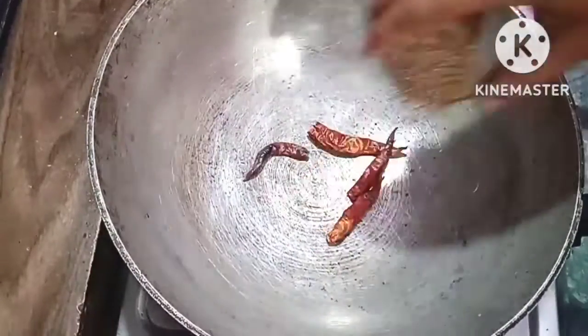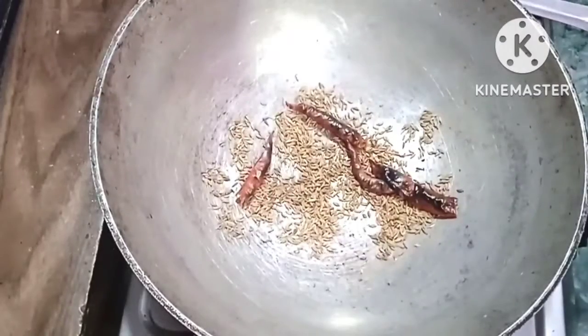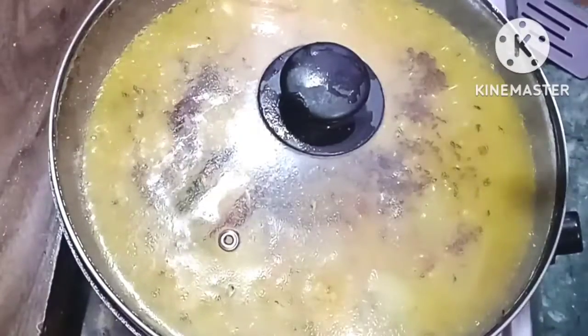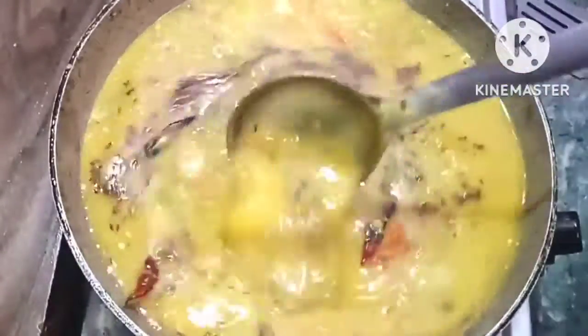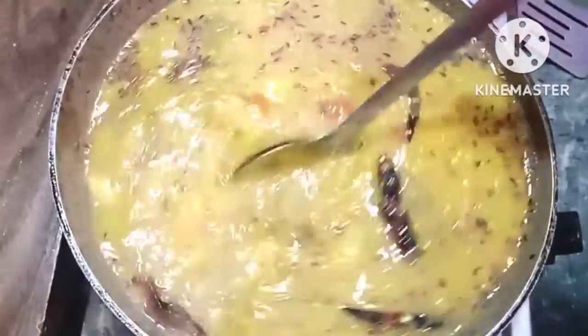Please subscribe to my channel. It is important that the dalma is not only in the water, but also in the water. If the dalma is only in the water, the dalma will be in the water.